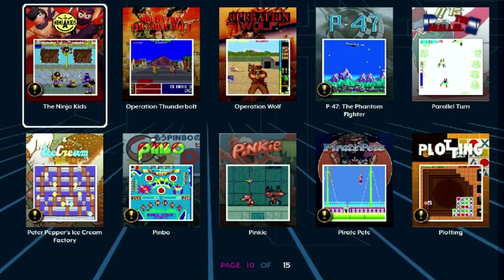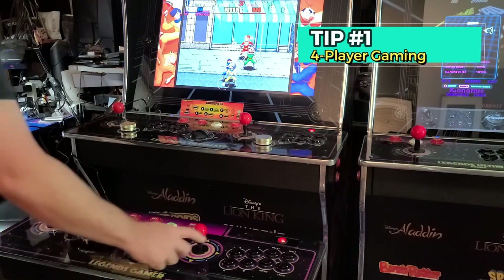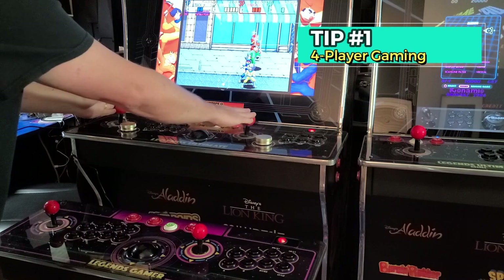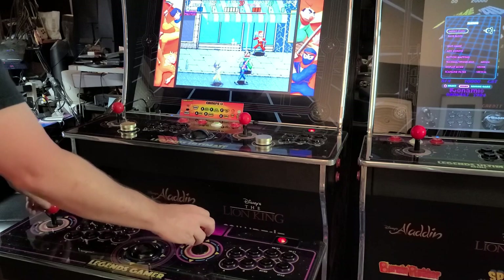Now let's cover a few helpful tips. The game Ninja Kids supports four players. Connecting the Gamer Pro to the Legends Ultimate, a Gamer Mini, or another Gamer Pro allows more players to join in.